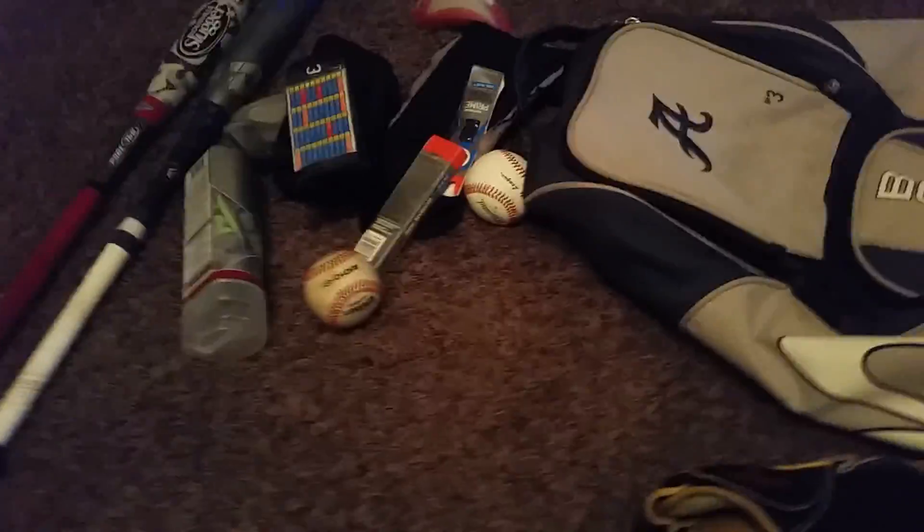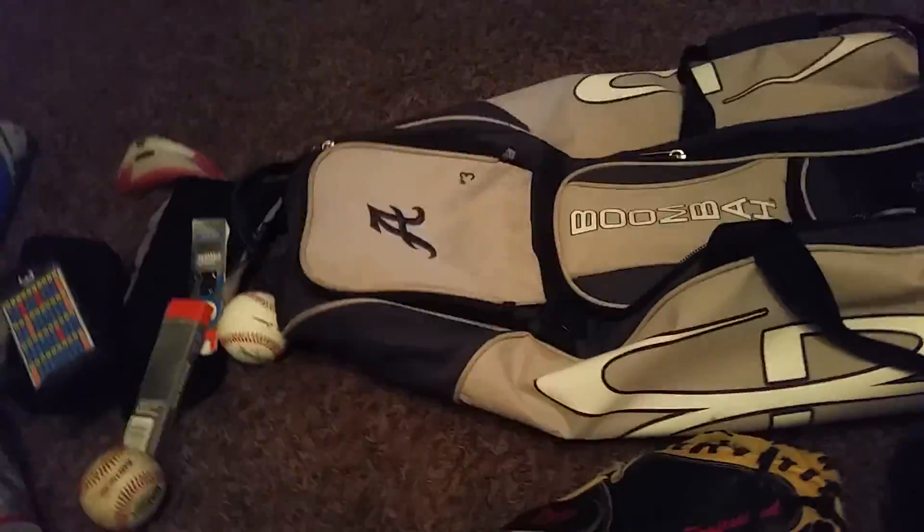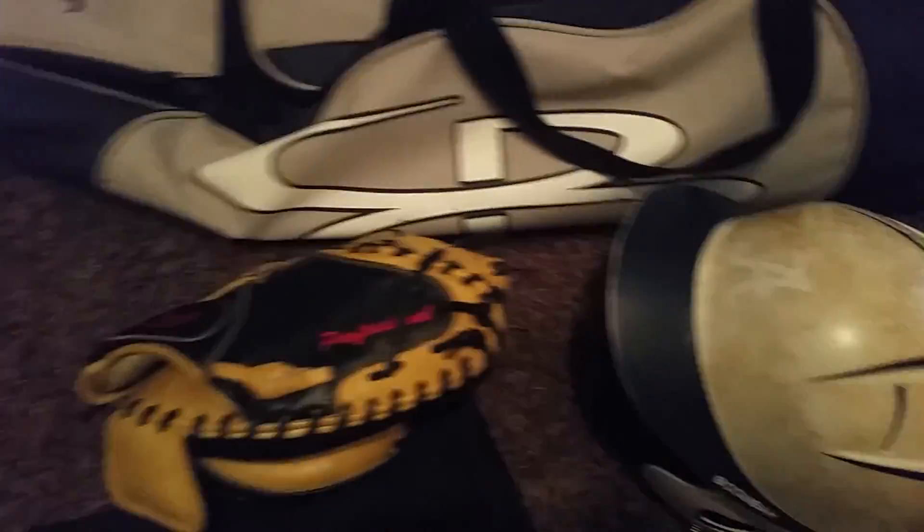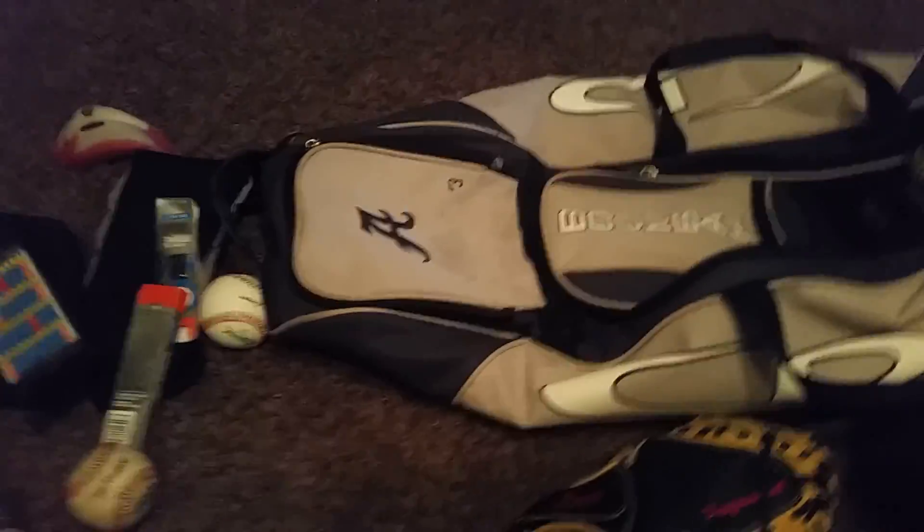Comment if you guys would like a long video or a short video and I'll just start making them. I've just been doing short videos. Oh yeah, I forgot — this is a Boomba batting bag. It's got wheels, the Falcon 8, and number 3. This is where I keep my cleats, but they're not in there of course. See you guys later — like, comment, subscribe.